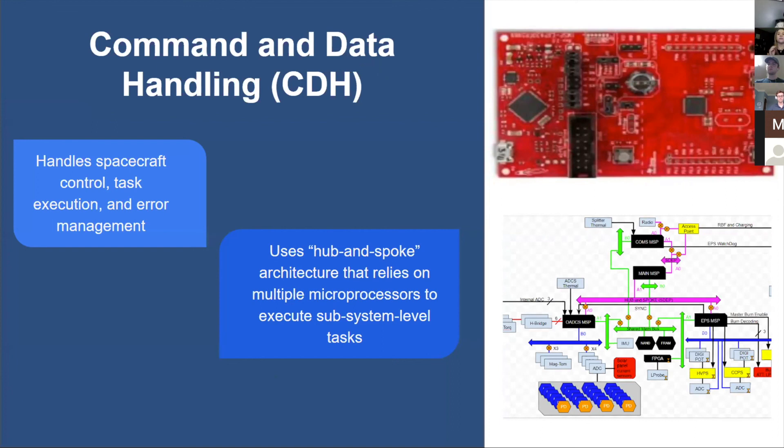MITEY is broken up into six different subsystems. The first is command and data handling, whose main goal is to handle spacecraft control, task execution, and error management for all subsystem programs. They accomplish this through a hub-and-spoke architecture and the incorporation of multiple multiprocessors, like the MSP shown in the top photo.